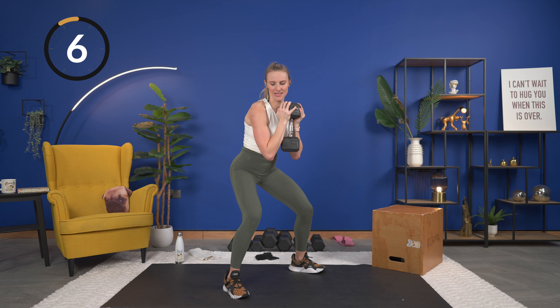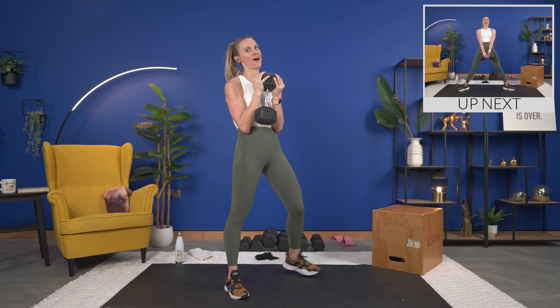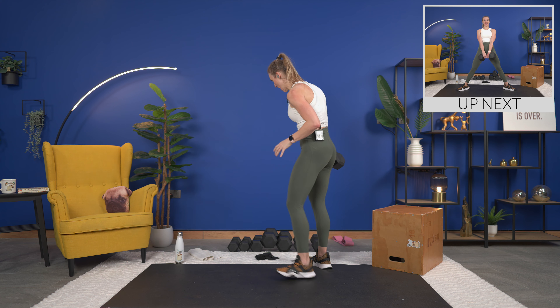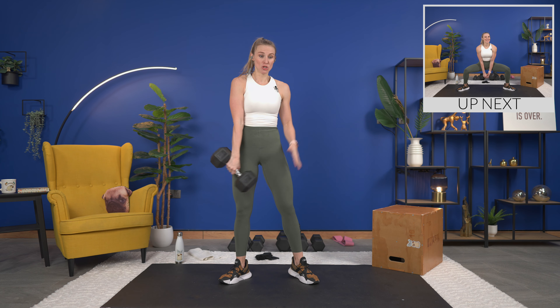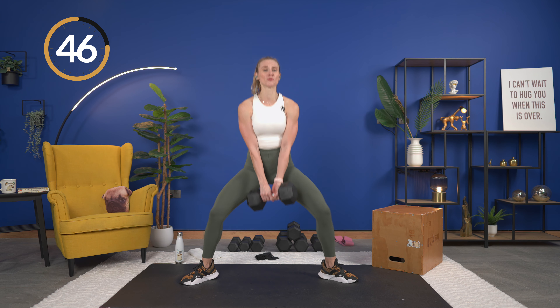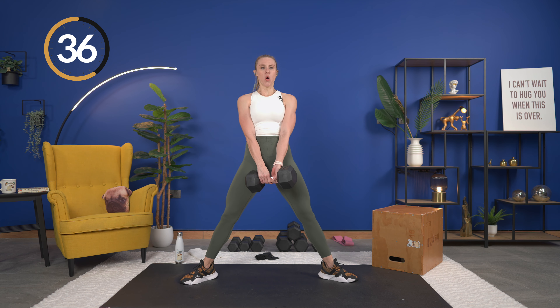Work at your own pace but make sure you're getting that hold at the top — we're not just rushing through it. Up, hold it, and down. Squeeze, hold it, and down. Breathe it out because you're almost there. You may feel your calf muscles for the next couple days because we are really working them today. Grab a drink, dry off if you need to. Remember, this is round three — we only have two exercises, both focused on the calves. Last set in five seconds, get ready.